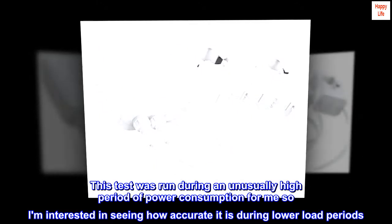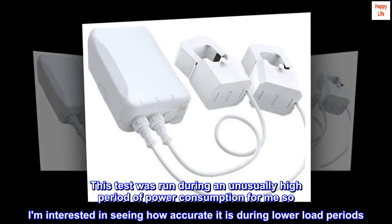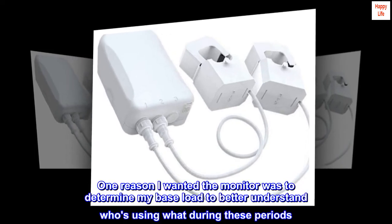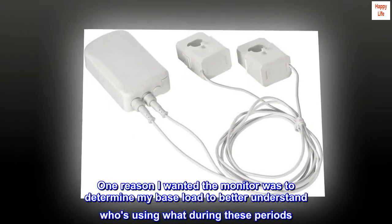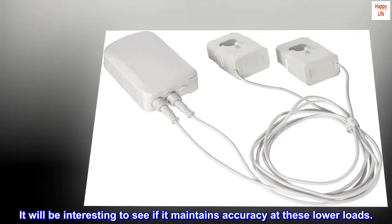This test was run during an unusually high period of power consumption for me, so I am interested in seeing how accurate it is during lower load periods. One reason I wanted the monitor was to determine my base load to better understand who's using what during these periods. It will be interesting to see if it maintains accuracy at these lower loads.